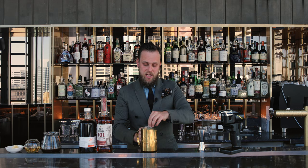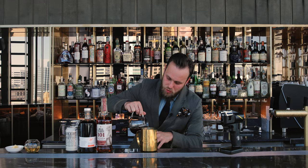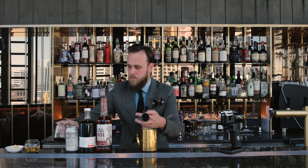We're gonna add some beautiful cider — today I'm using a local apple cider, 50 ml. And of course, coffee. Ideally if you have a fresh hot one you can use that, if not you can use a cold brew. We're gonna add 100 ml.